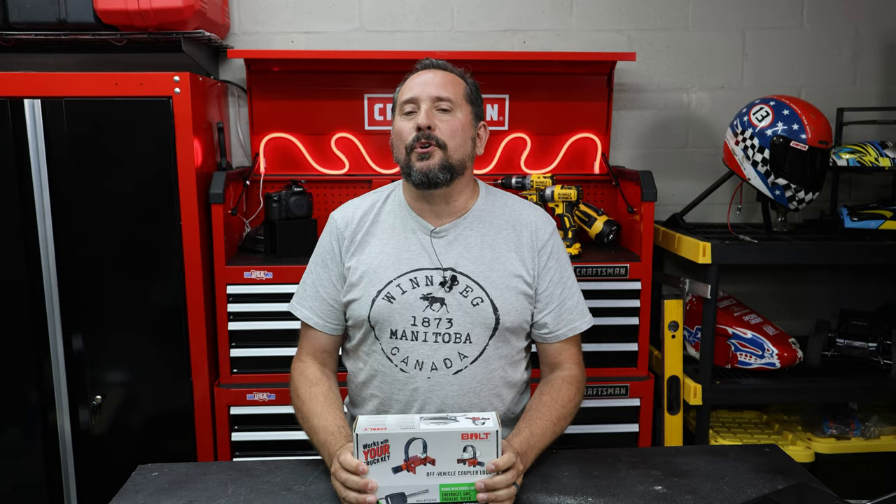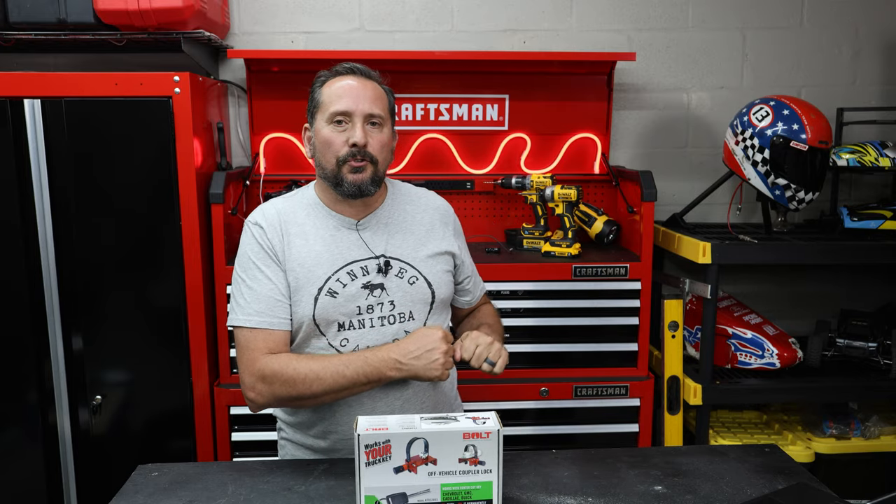Let me talk to you real quick about how this works. This is what they call an off-vehicle coupler lock. So what does that mean? You're going to unhook your boat trailer or your small utility trailer, roll it up next to your detached garage, and put it there for the night.